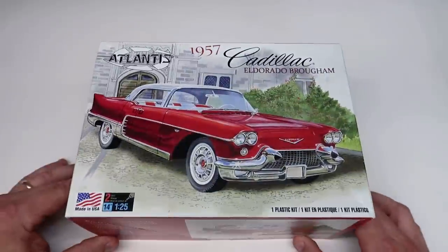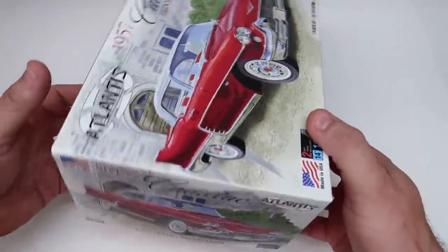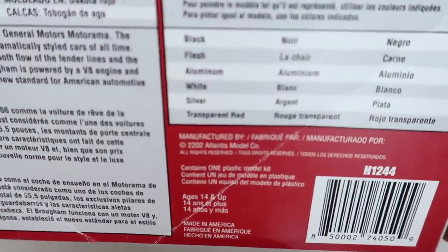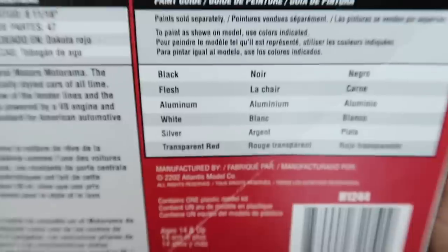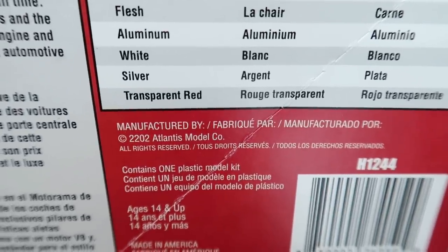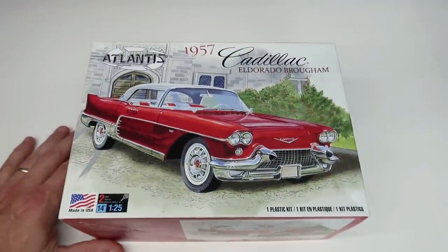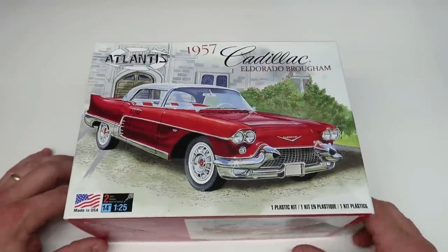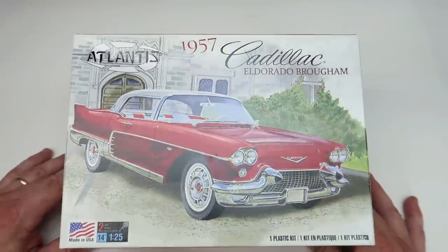This was gifted to me - this is the Atlantis edition of the '57 Cadillac Eldorado Brougham. This kit was re-popped by Atlantis not that long ago. It says 2202 on the date - I think they messed up, it should have been 2022. That's pretty funny. But this kit could fool you into thinking it's brand new, and you would be so wrong.